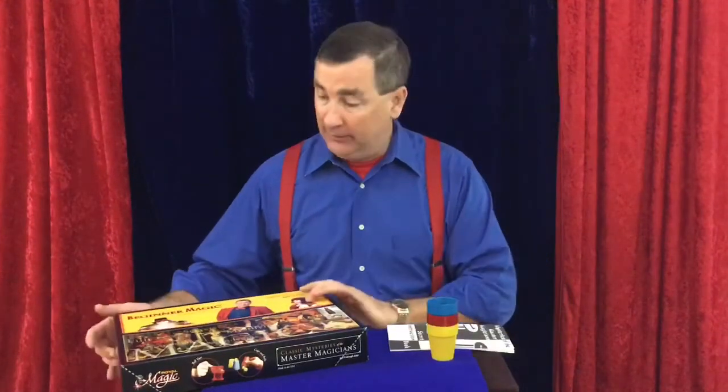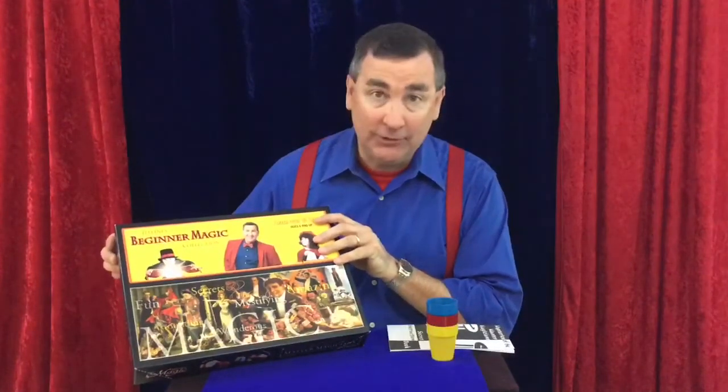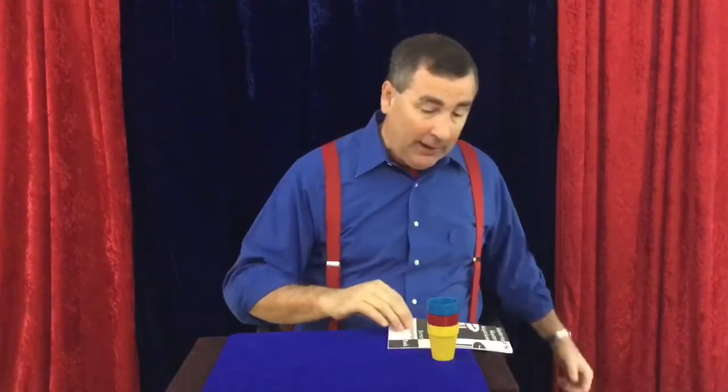Hello, everybody. Thanks so much for watching this video to learn some magic tricks from Jeffini's Beginner Magic Collection. I hope you've enjoyed looking through your collection to find out some of the tricks you have in there. This trick is the very first trick in your instruction booklet — just open that front cover and you'll find it on page three.